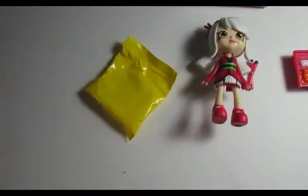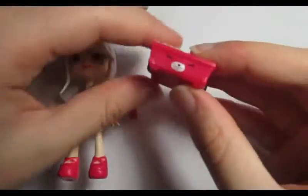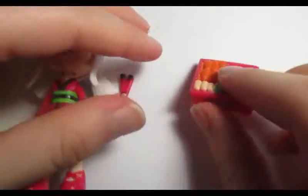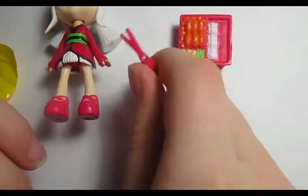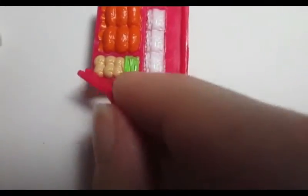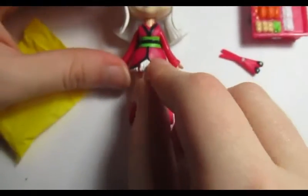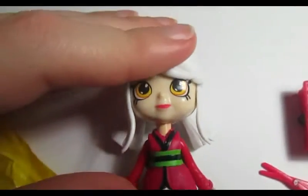I've opened the box and she's very cute. These are the things inside with her — a little petkin bowl dish with food on it, Japanese chopsticks, and this is how she looks. She has a beautiful red dress and a white shirt with sushi on it.